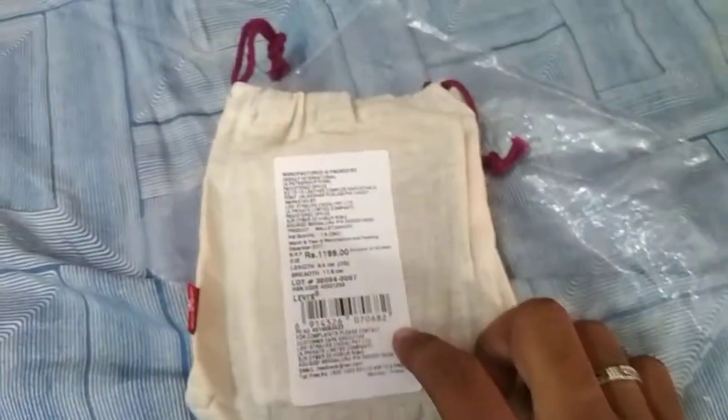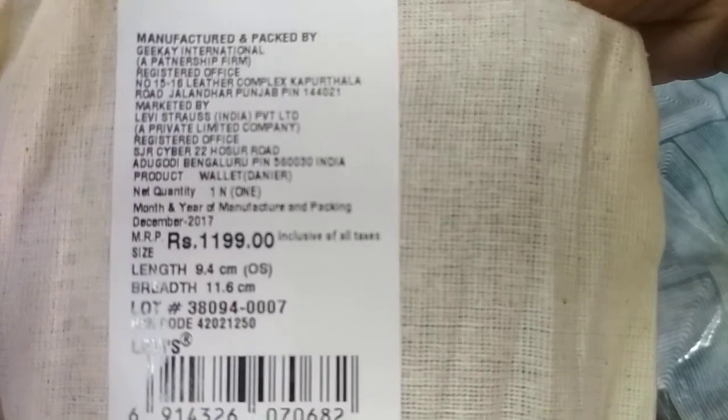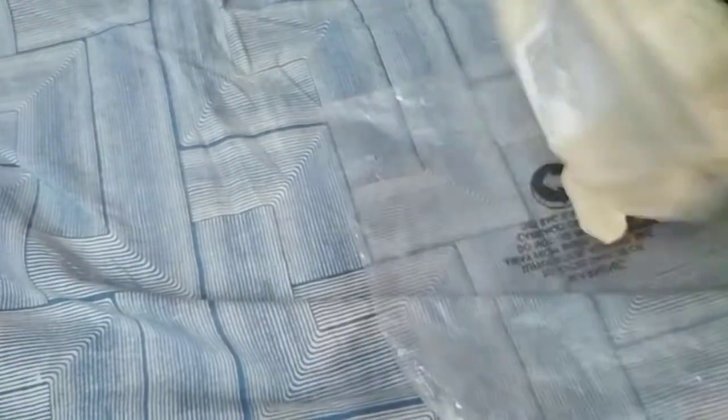So here we have the Levi's Mintz wallet. I bought it for rupees 450 and the original price is rupees 1199. It doesn't have any other brand information, but it does have a warranty. Let me see what is inside — here is the wallet.